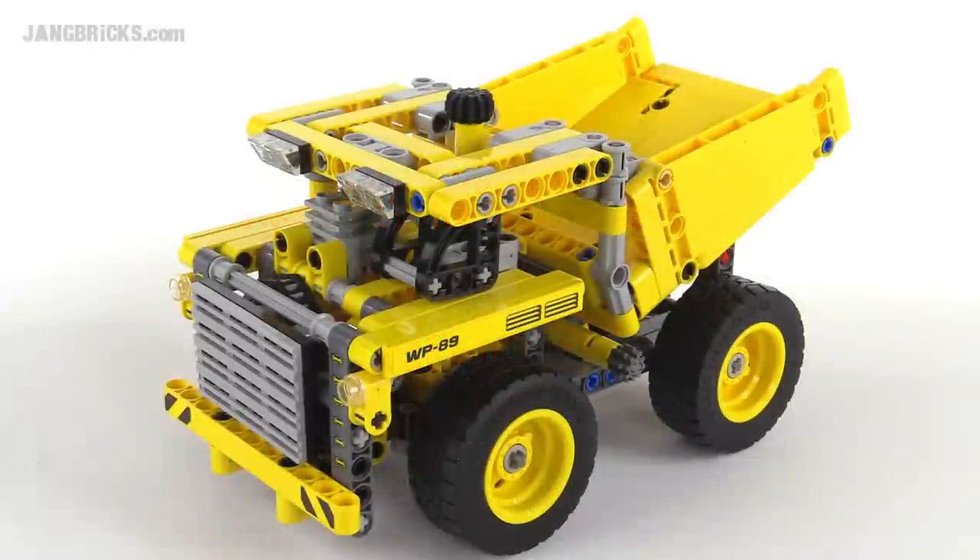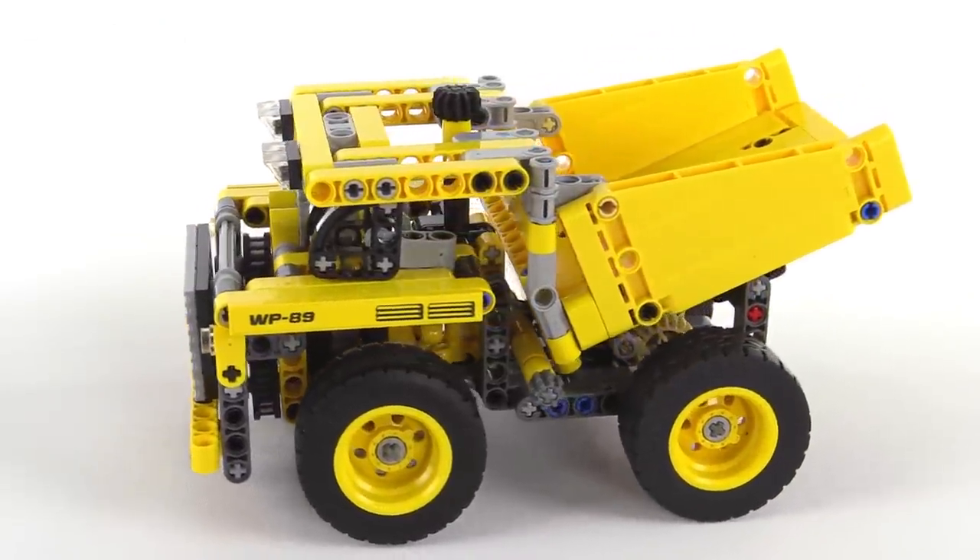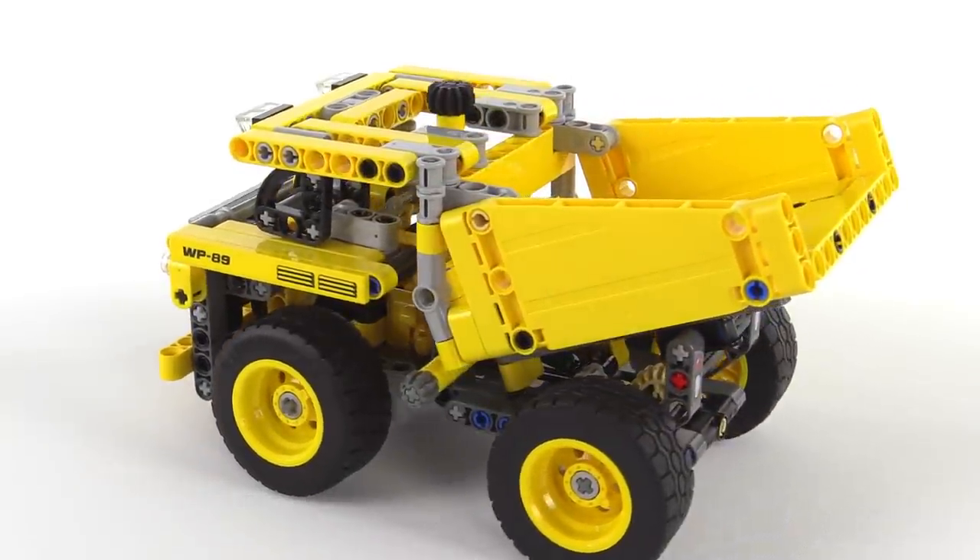Hello, it's Jang here with a look at a LEGO Technic set for 2015. This one comes with 362 pieces — it's the mining truck. So big old dump-style truck in a modest size this time.